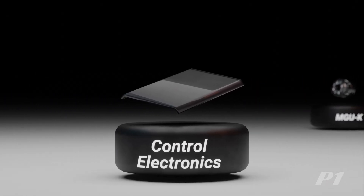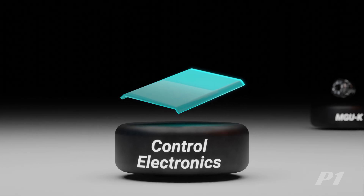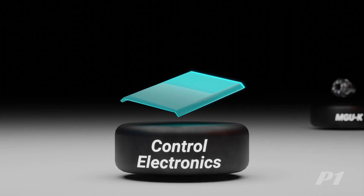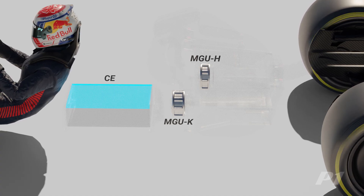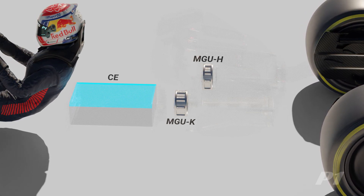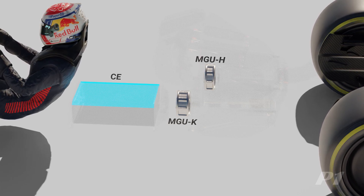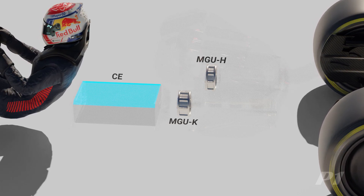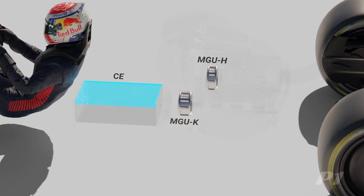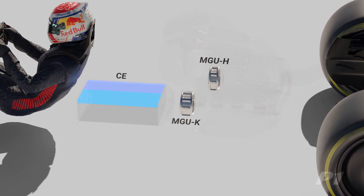Energy generated by the MGU-H has to pass through a component called the Control Electronics, or CE, before it can be stored in the battery. This unit converts AC power from the MGU-H to DC power for storage, and vice versa when transferring energy from the battery to spin the MGU-H. Since there are two MGUs — one for kinetic and the other for heat — there are also two CEs which independently handle the relevant MGU.